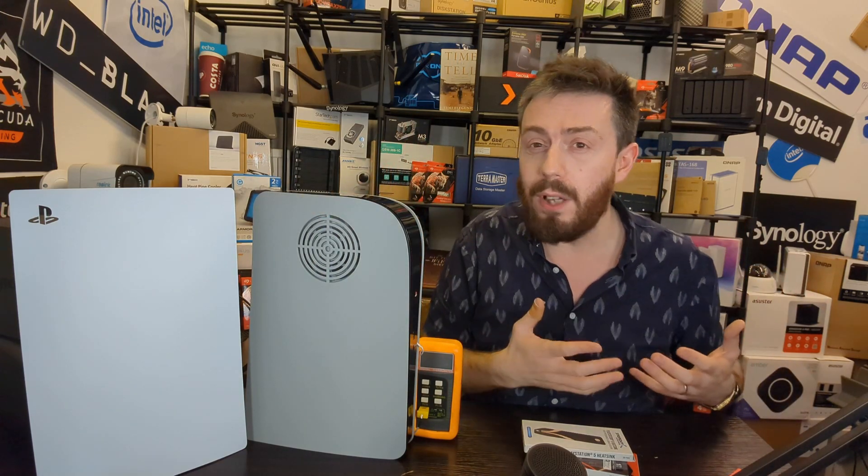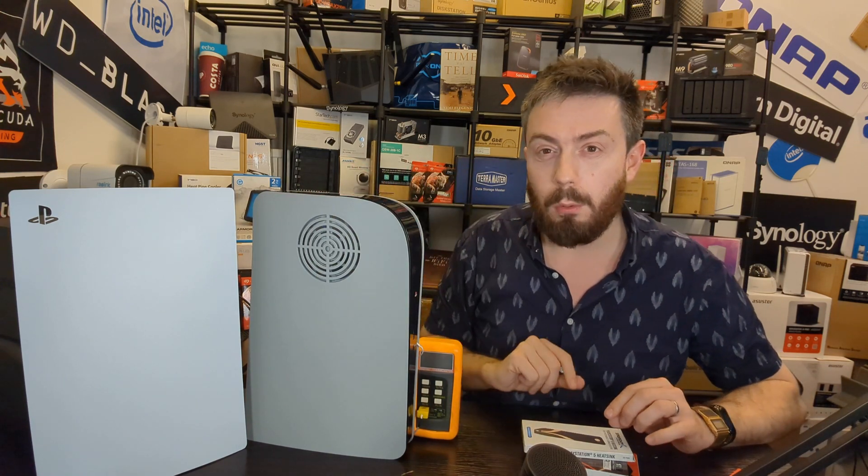Thank you so much for watching. If you enjoyed this video, please leave a like — it genuinely helps the channel and lets me know what subjects to cover. Click subscribe to stay updated on further tests. I'm probably not going to revisit the dbrand subject for a while, as I think we've pushed the temperature testing as far as we can across these three videos. There's also a free advice section over on Nat's Compares. Thanks for watching, and I'll see you next time.